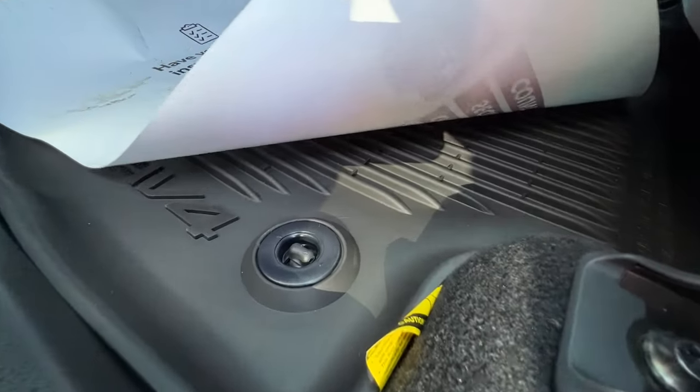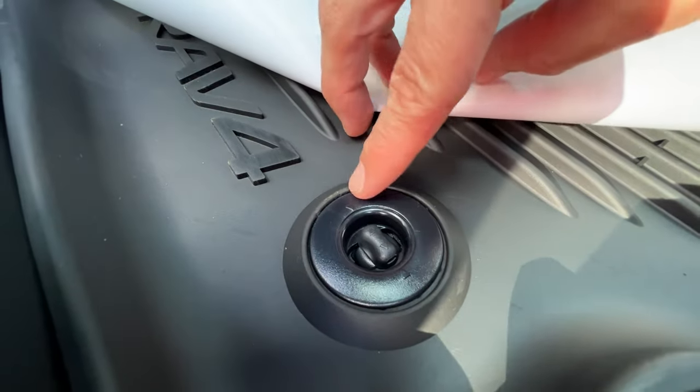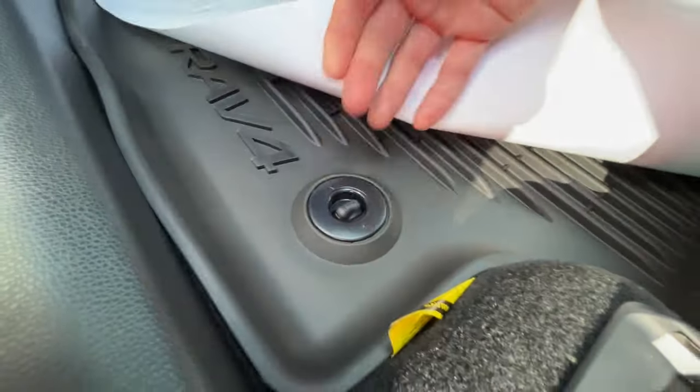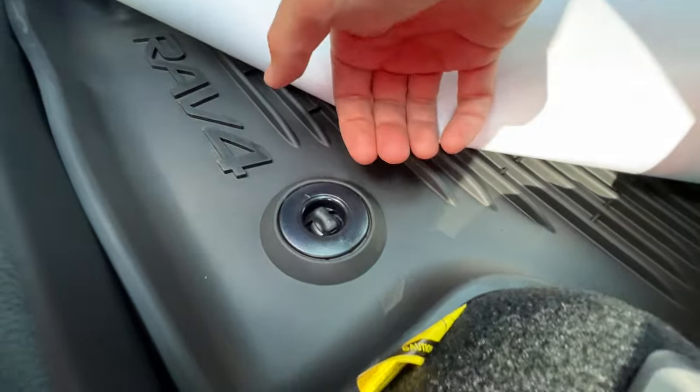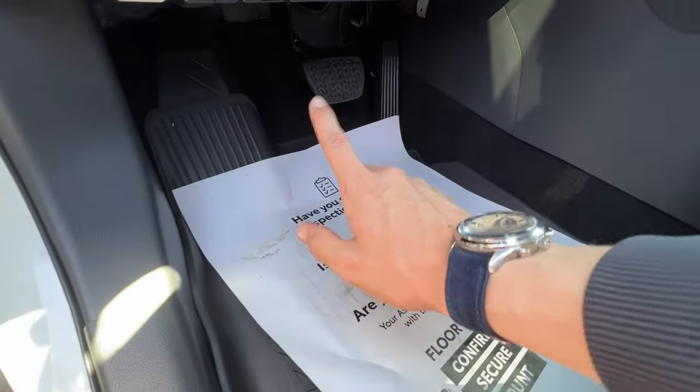The floor mats have two little dials that lock them into the floor. When the arrows are all lined up, the floor mat is locked. A quarter turn unlocks it. Make sure to check that they're locked after removing them so they don't accidentally slide underneath your brake pedal.